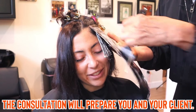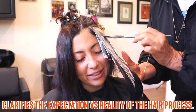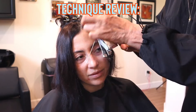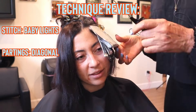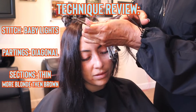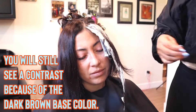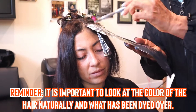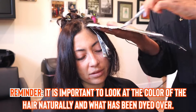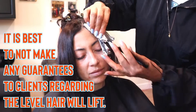The consultation is key to clearly understanding what their expectations are — how they'd like to see the end result — connected with what's realistic and what's really possible. In this first section we chose baby lights, diagonal partings, and thin sections in between because she wants to overall be blonder. You will still see contrast due to the fact that she's already got very dark hair naturally, and you also have to keep the previous color into consideration.